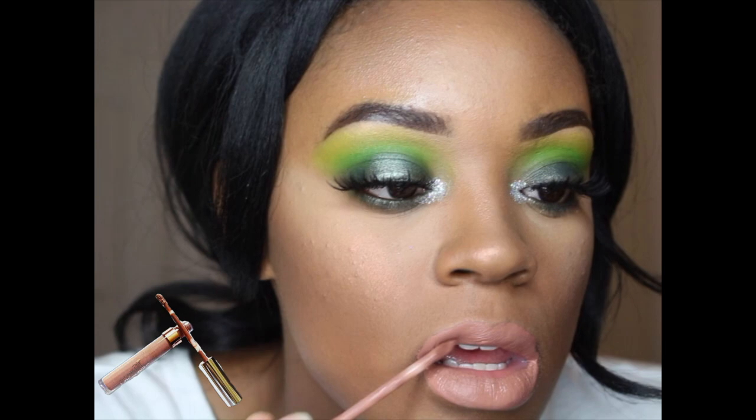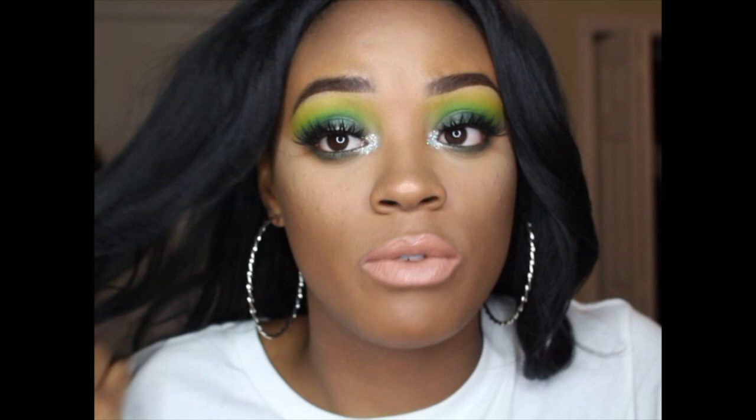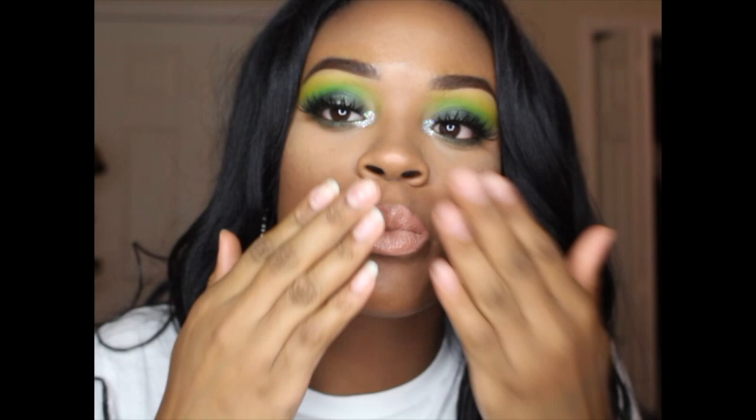I just got this Makeup Revolution Pro Fix Oil Control Finishing Spray and I'm going to set my face with that. After all, this is the finished look. Go ahead and hit the like button if you like this video and make sure you subscribe on your way out. Bye!